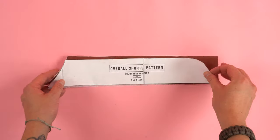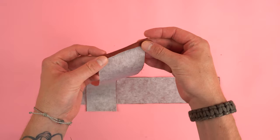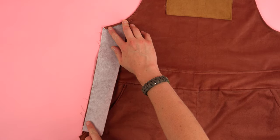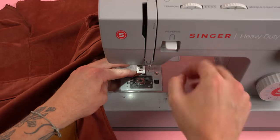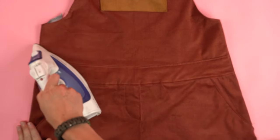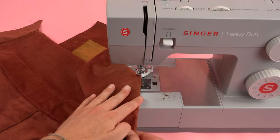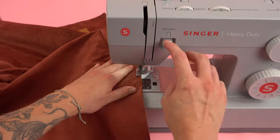Next grab your front interfacing panels, place the interfacing on the wrong side, press it on, and roll over the top curved edge once. Place it on the front panel, line it up with the top curve, and sew at a quarter inch seam allowance all the way down towards the pocket. Be sure to keep the curved edge folded as you sew over it. Take the front interfacing flaps and fold them around to the back, press the edges, line up the top curve, and sew from the top curve all the way down to the pocket. Make sure that edge is pressed nice and flat so it's not too bulky, and run the stitch right up to the bottom of the pocket.